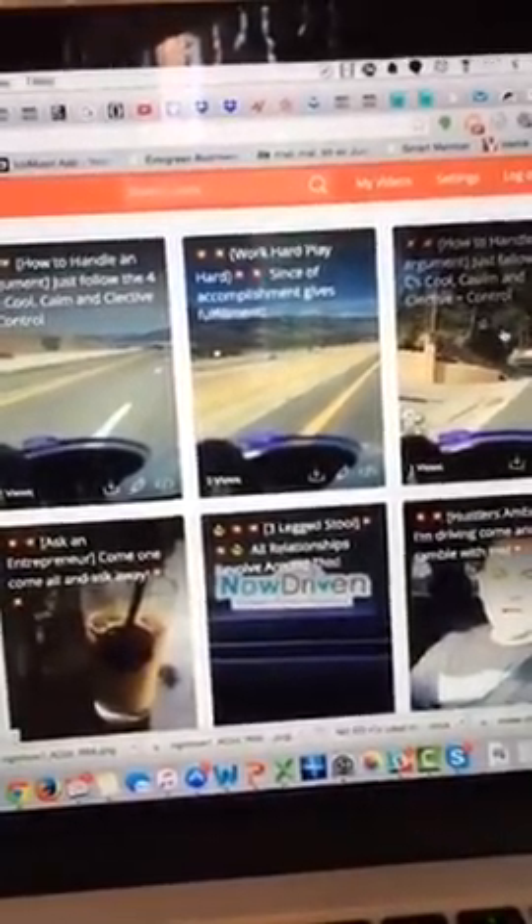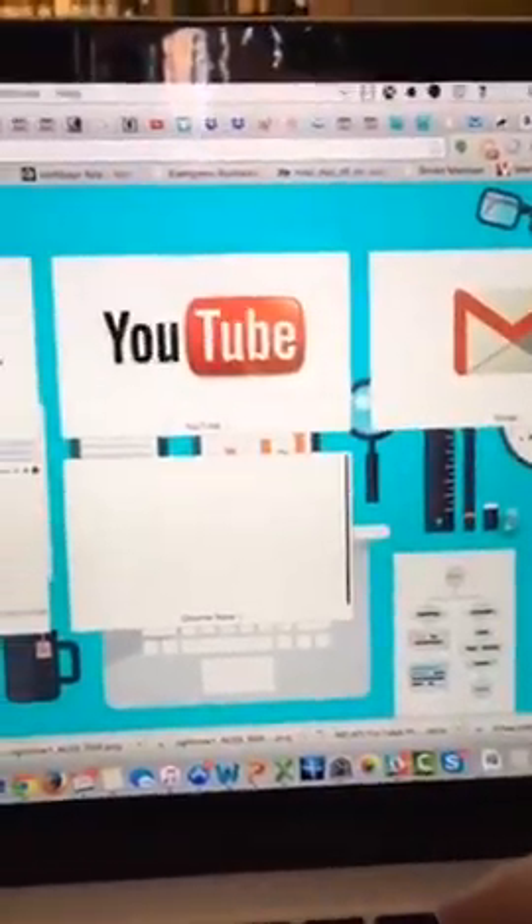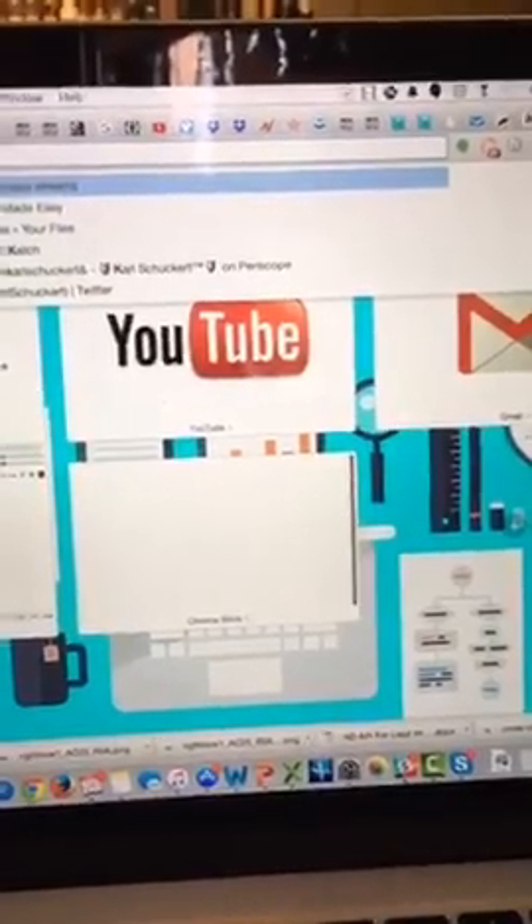You don't have to go to Periscope directly and record it. If I go to Periscope on the web, right now you can actually go to Periscope.tv forward slash whatever your handle is.